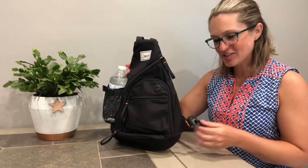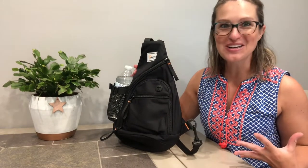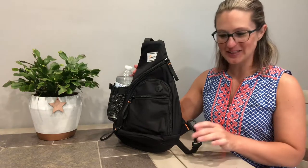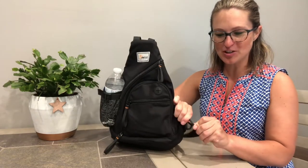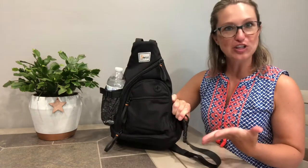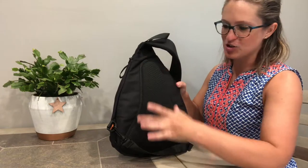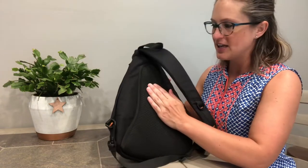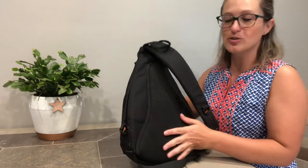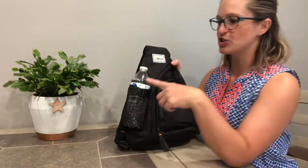Along the same lines as our shoulder strap, it also has a clip down here just in case you get tangled up in it and need a quick release — you can unclip this clip and your strap will be free and ready to go. That's just a nice little feature to have. And on the back, we have this great triangular pattern with nice thick padding, so it's going to be very comfortable however you choose to wear it.